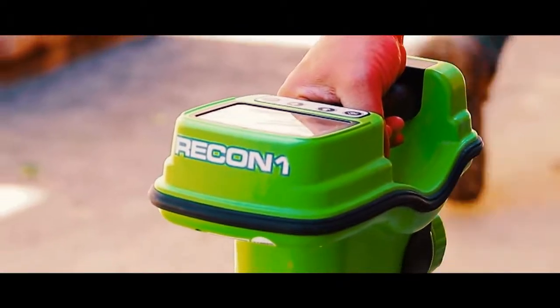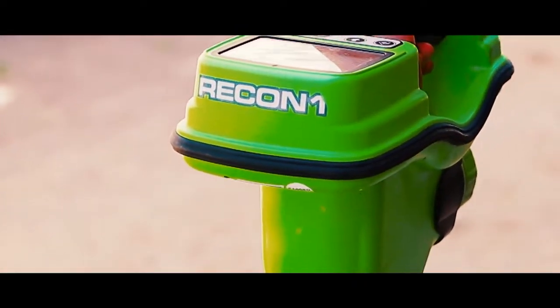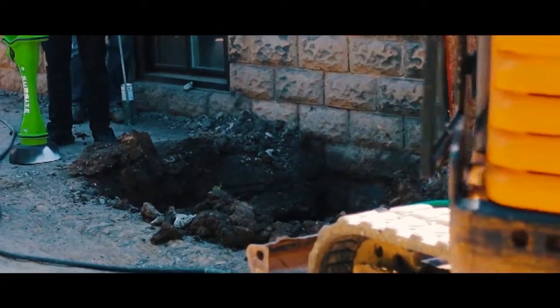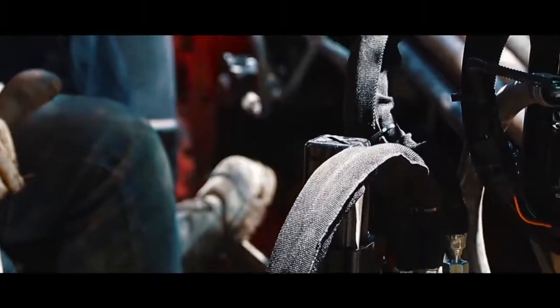The ANTA HDD locator constantly monitors the geographical location and depth of the drilling head as it pierces the ground in seven-foot increments.